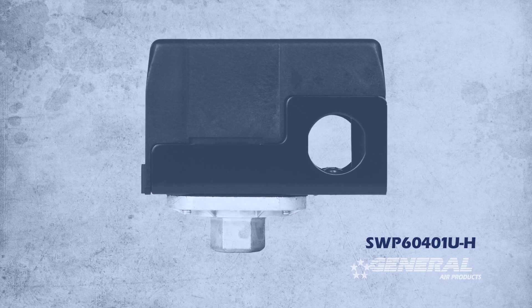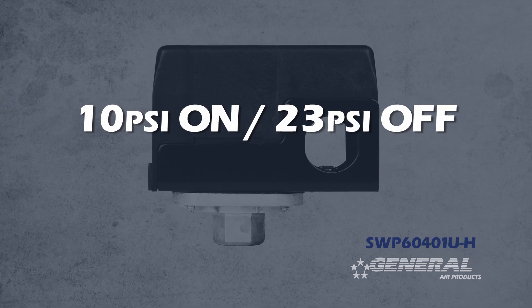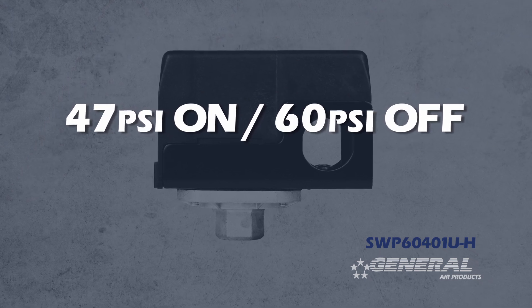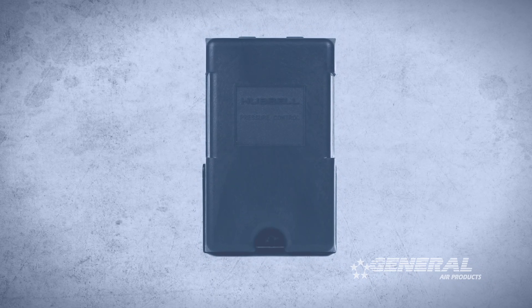All of the pressure switches are factory preset for 27 pounds on, 40 pounds off. They can be adjusted as low as 10 pounds on, 23 pounds off, and as high as 47 pounds on, 60 pounds off. The 13-pound differential must always be maintained.